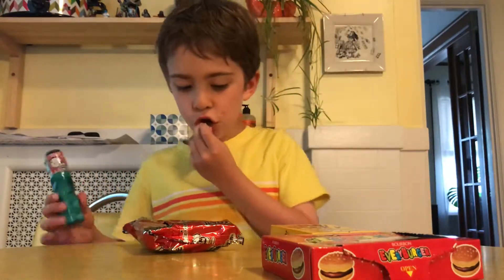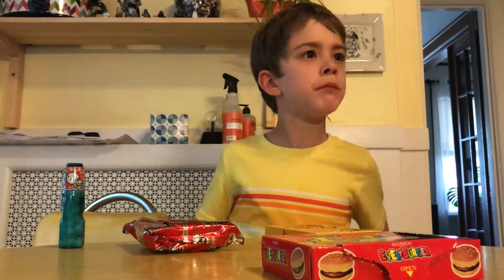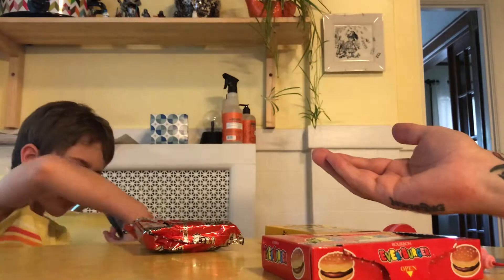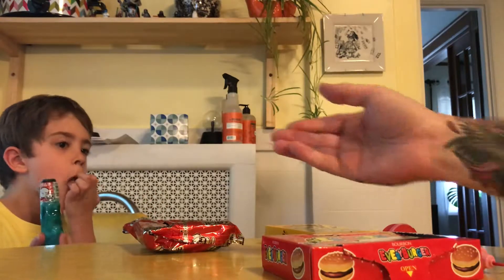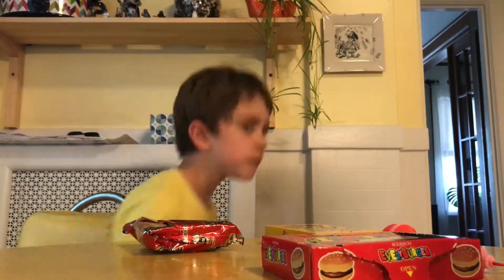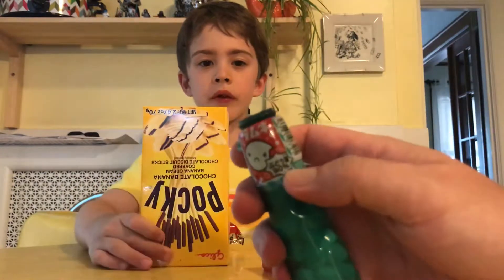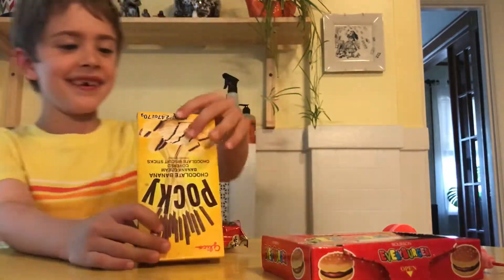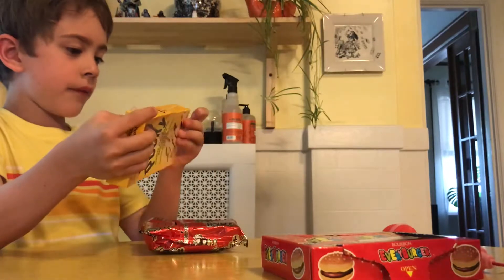I'm gonna try it. Three, two, one. Mm, good. What's it taste like? I don't really know, it's all good. Can me and mommy have one? Something like a bunch of things — I think it's 90%. It says 90% poison. No. It says do not eat. No. I don't know what it says. Those are good, they're like fruity. I can't tell what it is. Let me have another one.